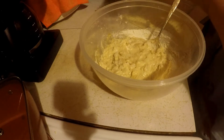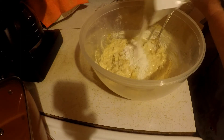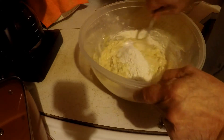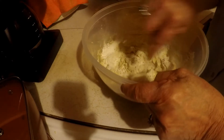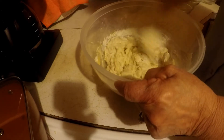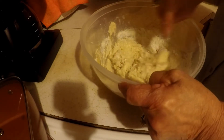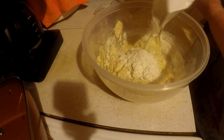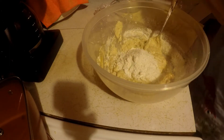I should have put the egg in there before I put the milk in there. That egg made all the difference in the world.